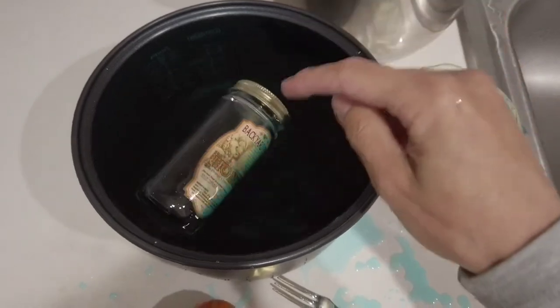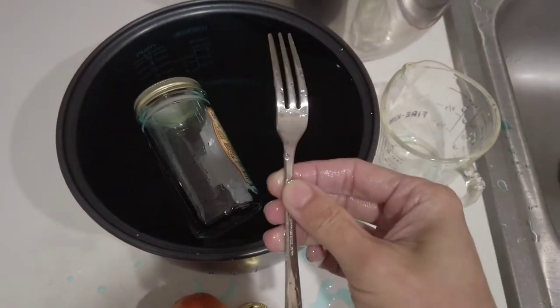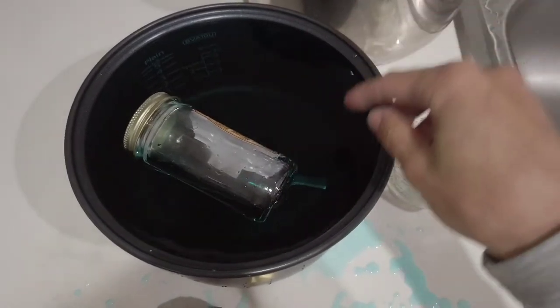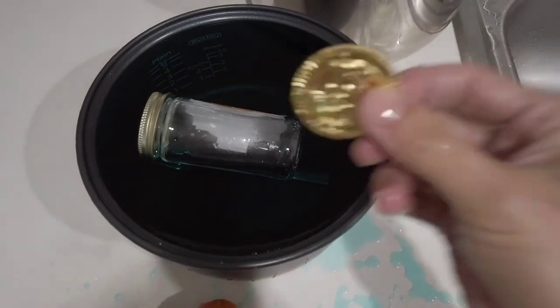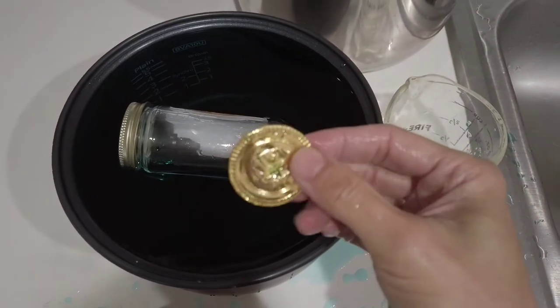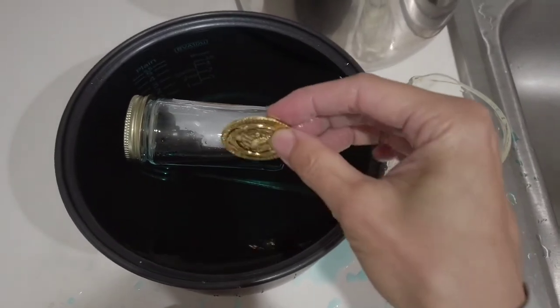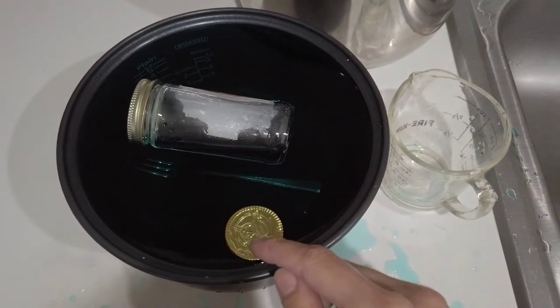What about a metal fork? Let's put it in. It went all the way down to the bottom. Let's try this plastic toy coin — where would it go? It went back up! Did you see that?